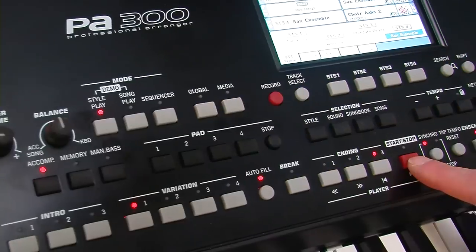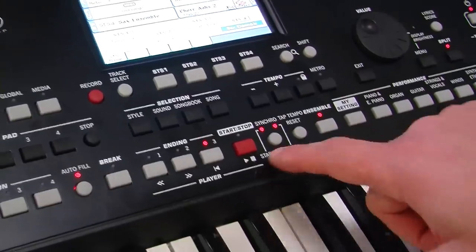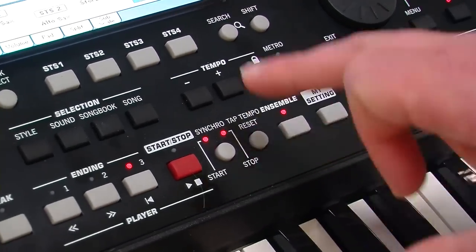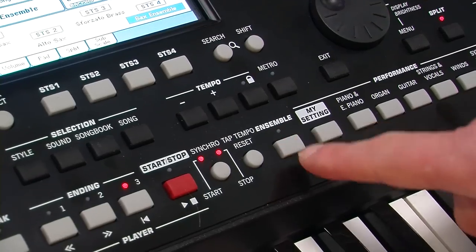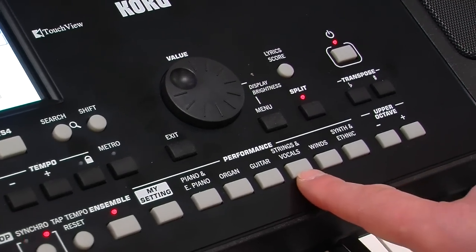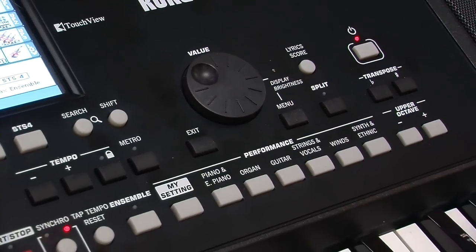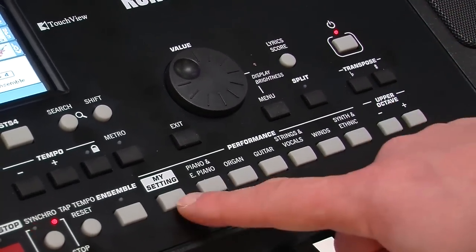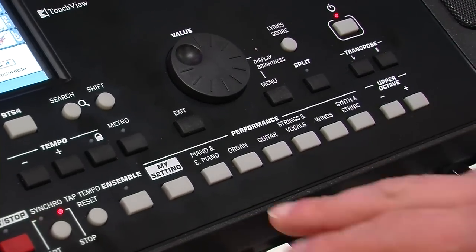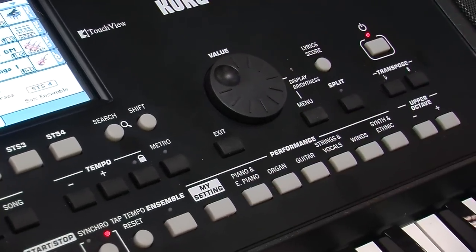You've got your start-stop button, your synchro — so if synchro start is flashing it'll start when you play the chords, or synchro stop means it'll only play when you play. You can tap your tempo. You've got ensemble so you can add harmony. Then you've got your performances — settings for your favourite sounds or collections of sounds — and you've got this neat setting called My Setting, which always puts the instrument back to zero. At any time if you just want to get back to your setting, by default that's just a single piano, so it's a nice neat way for anyone using it live or for presentations to quickly get out of jail for free — there's your piano no matter what's going on.